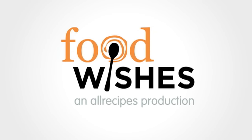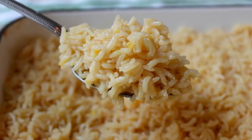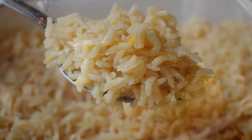Hello, this is Chef John from foodwishes.com with classic rice pilaf. The word on the street is that you stink at making rice, but don't worry — actually, it might be your fault, but who cares? What matters is that your days of sticky, mushy, embarrassing rice are over.